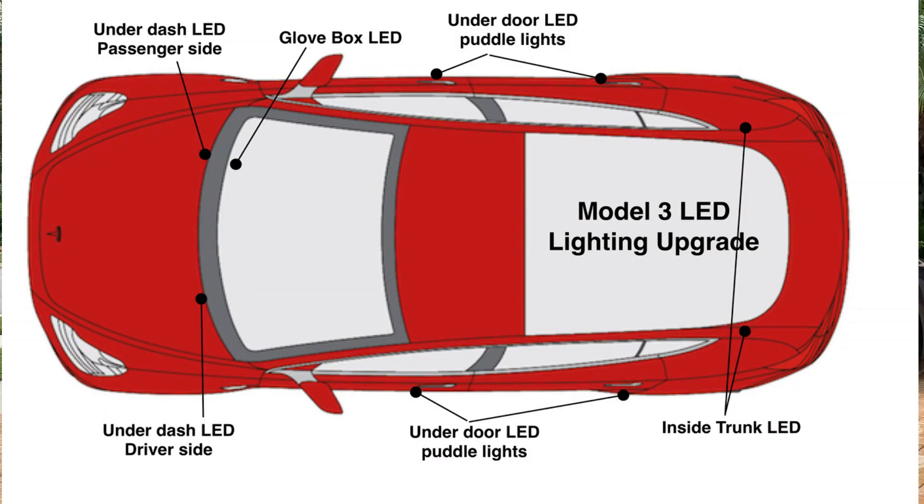It provides interior lighting in the front compartment, in the trunk, and puddle lights under the doors — and in the glove box.